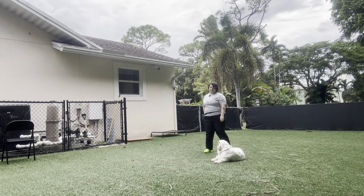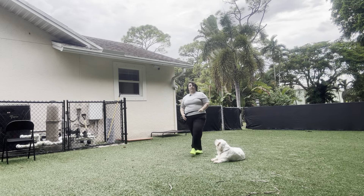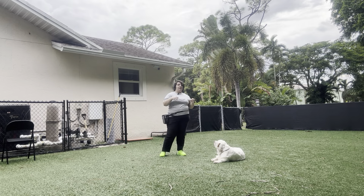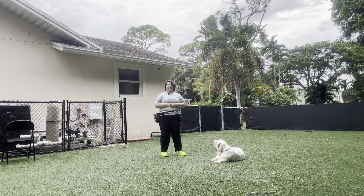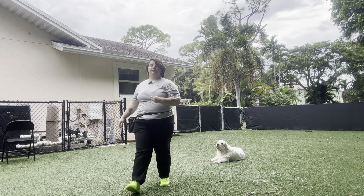That was a really nice job from Willow. You can see that even though there are a lot of things on the ground for her to sniff, she's not sniffing the ground while she's in her down stay, which is excellent. She's also not popping up. Really nice job from Willow today — she did excellent.